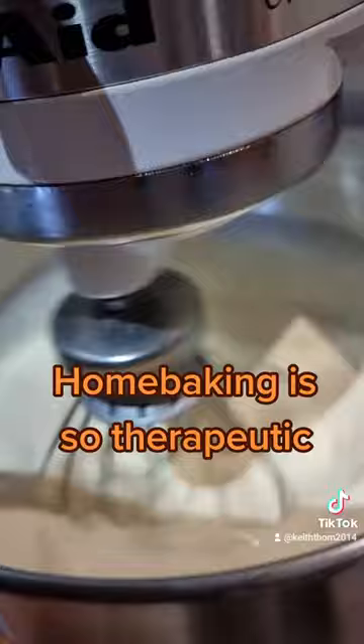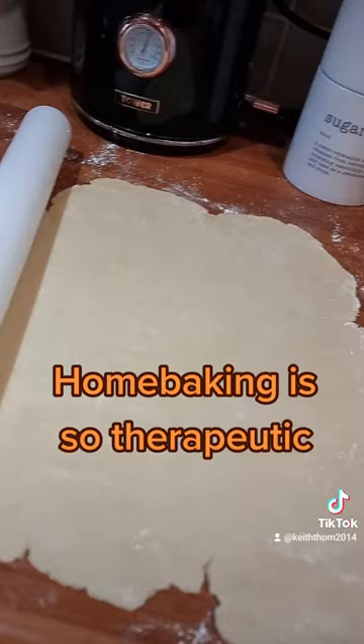That's the pastry rolled out. Let's get it on the dish and get it blind baked — as Mary Berry would say, we don't want any soggy bottoms.